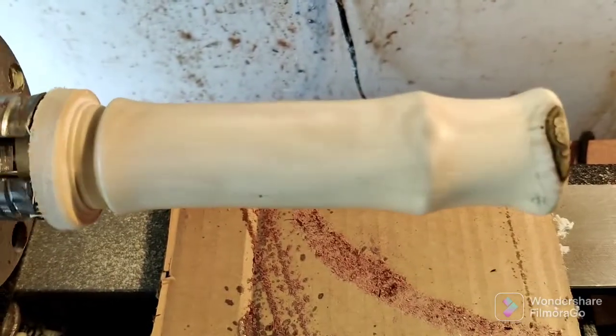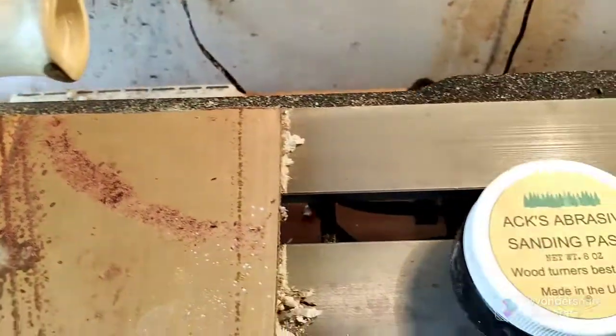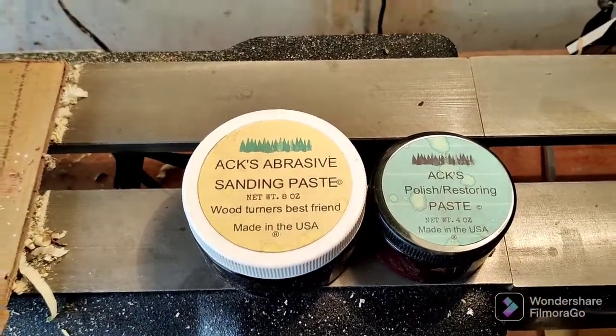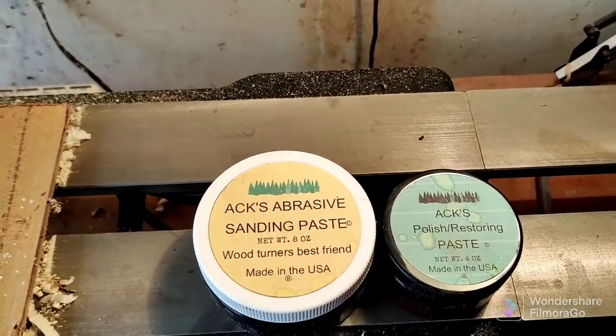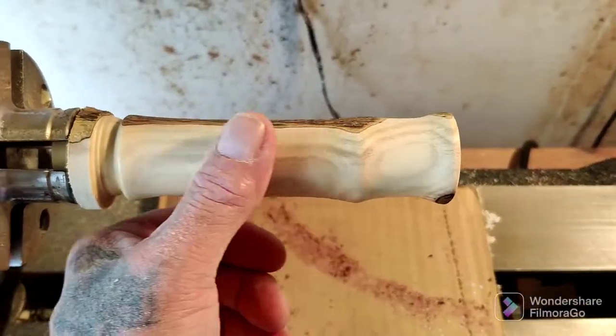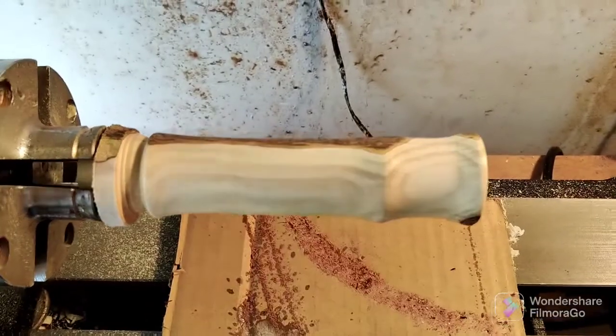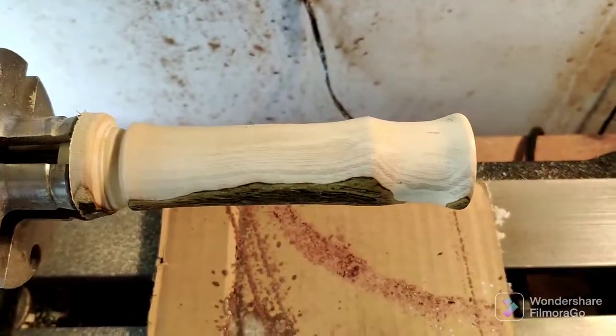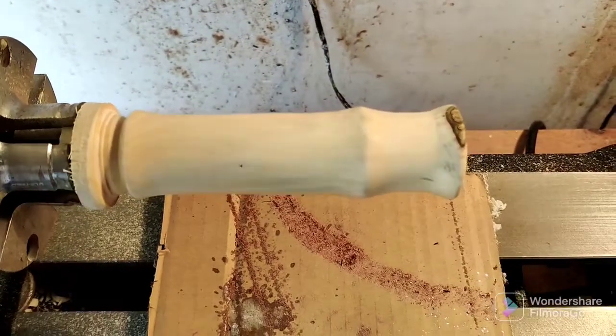To get that stellar, beautiful finish, I used some axe sanding paste and polishing restoring paste. This stuff is a woodturner's best friend. If you guys haven't tried it, please do — it is some good stuff. Glass finish on there, real durable finish. So I'm going to go ahead and park this one off, get the striker handle turned, and then I'll bring you guys back when I'm done.